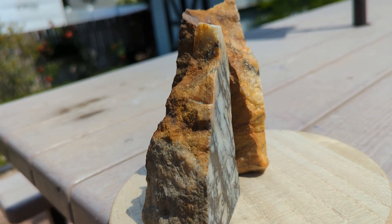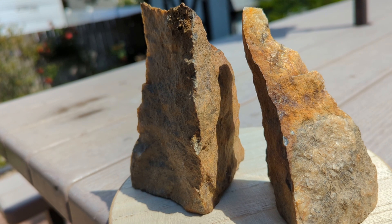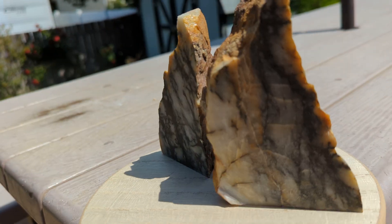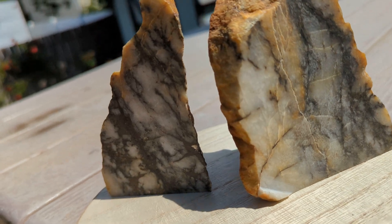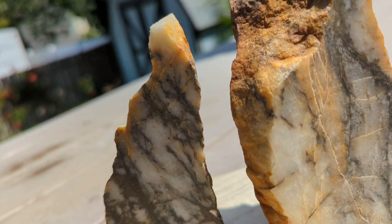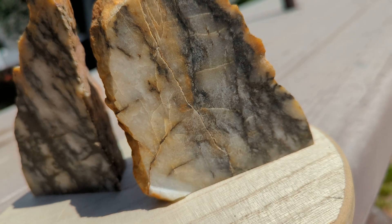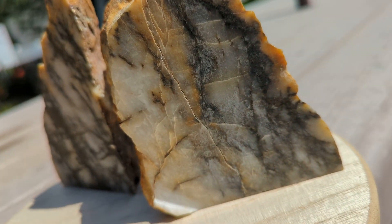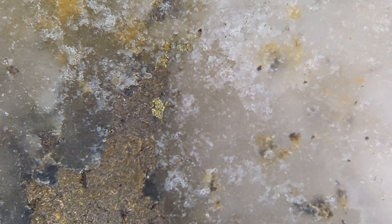Now that is more like it. Sorry for the background noise — my neighbor is building a shed. Let's take it inside and look at it under the microscope. There is one of the slabs — it actually has some visible gold under the microscope, right on the edge of the surface. It's very fascinating.